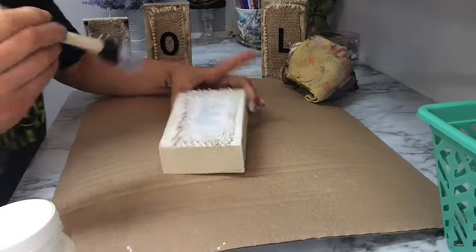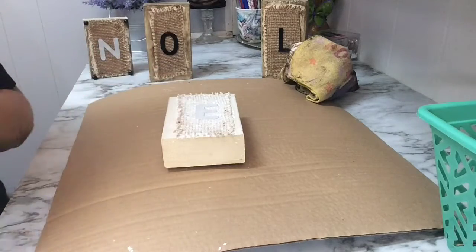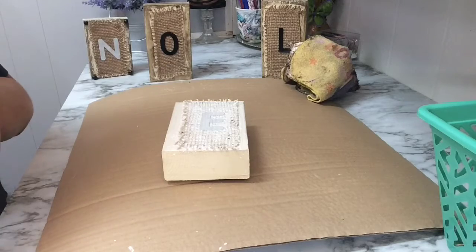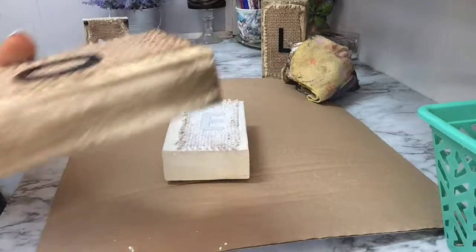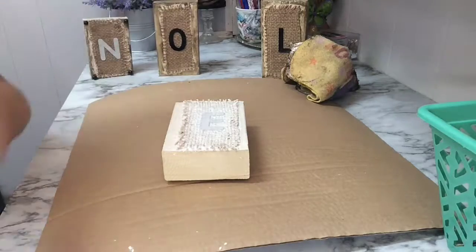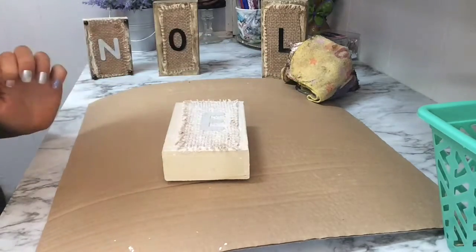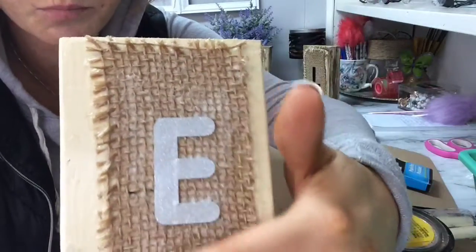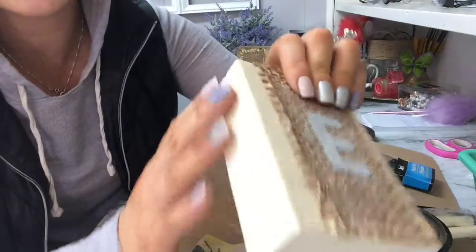Let everything dry — this will take a little while. Once dry, you can move on to the next two steps and you'll be done. Sometimes you'll get some white buildup or bubbles, but if you let it sit long enough it does dry clear. You can see what I mean about the burlap edges — they get so hard. If you're using burlap, maybe use a burlap wire ribbon so the ends don't pop out and jab you.